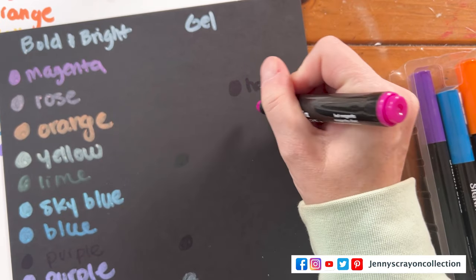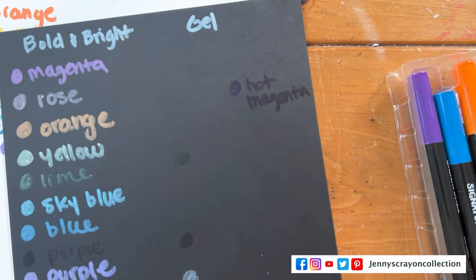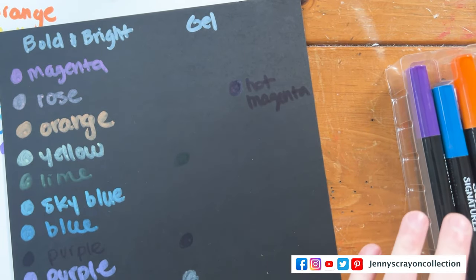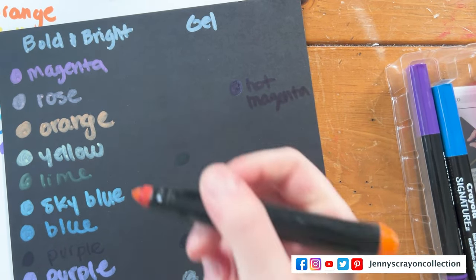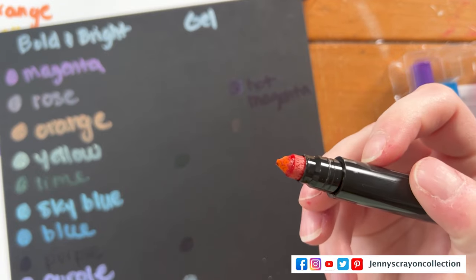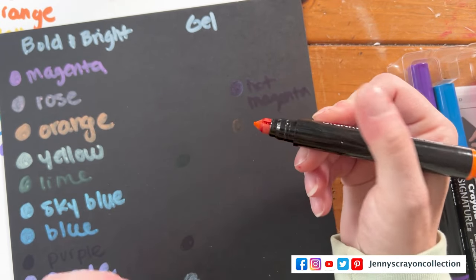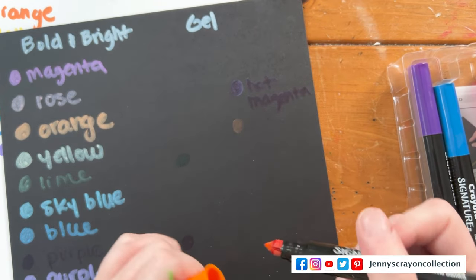This one is Hot Magenta — we'll see if these ones change colors, which I think they do. This one is Atomic Tangerine. This one is already dried up, guys — I did not use this one that long ago, I just bought these this year. Interesting.